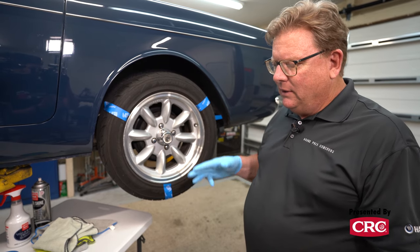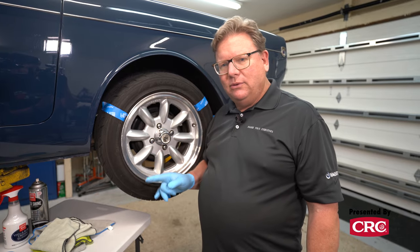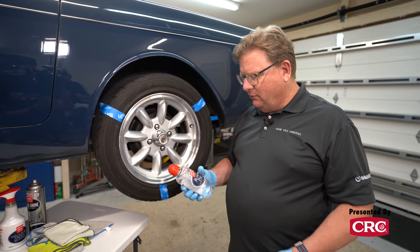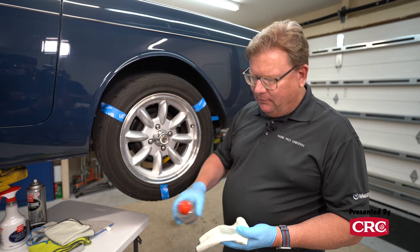We're going to use three different products. The first one I want to try is Griot's Rubber Prep. It's kind of an obscure product in their line. What I found is this stuff was really great at removing mold release on some of the newer tires.